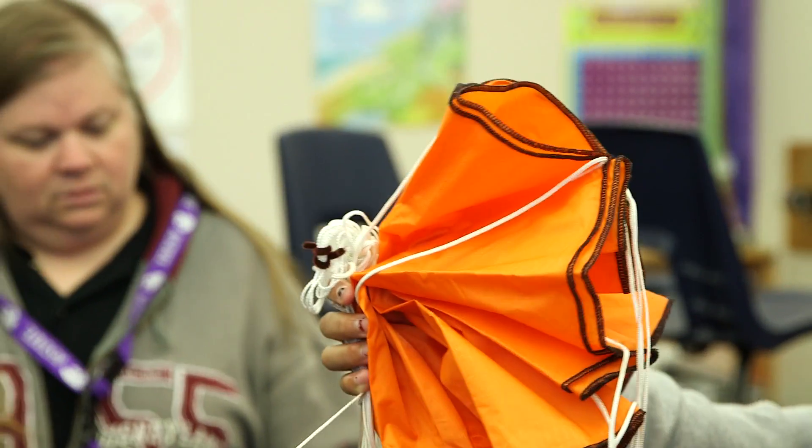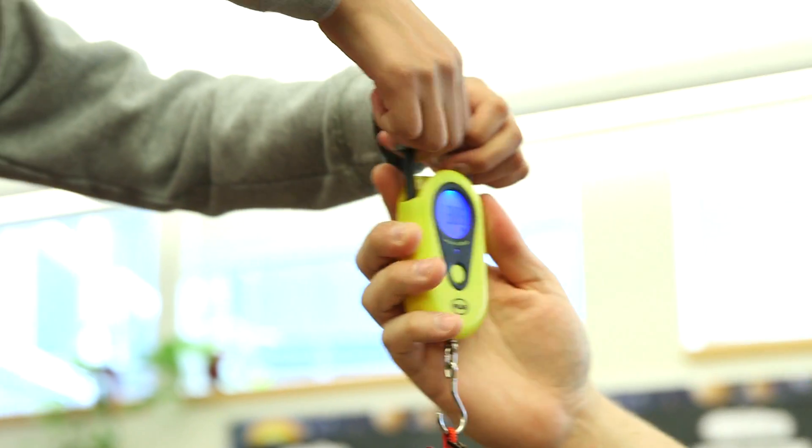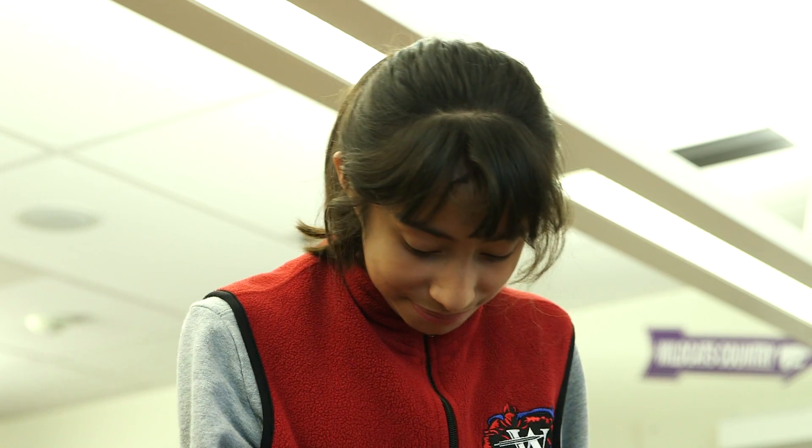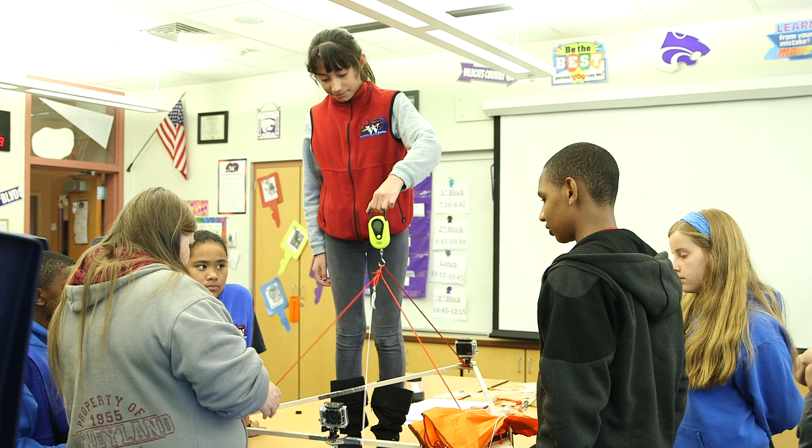Everything in the kit is pretty much everything you need to do a launch. You can check it out, launch it, bring it back, and we can just keep it alive.